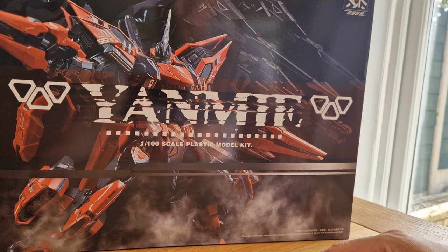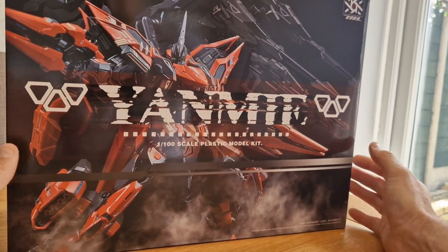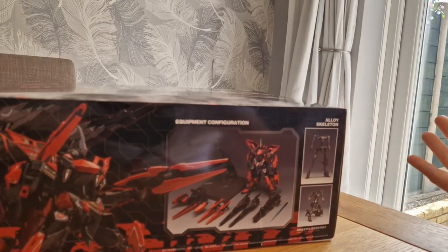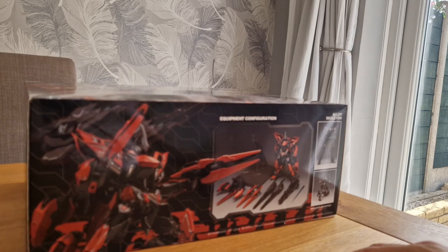Apart from that, let's check out what's in the box, see what the materials are like. I'll stop flapping my gums — I'm boring myself already. All right, guys.